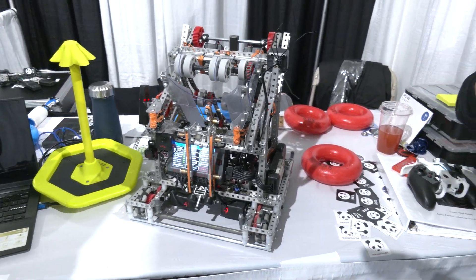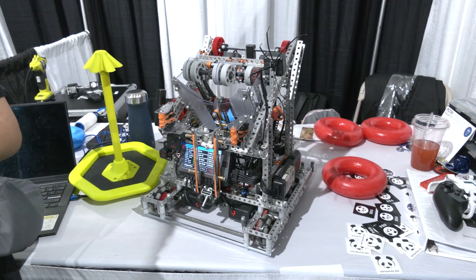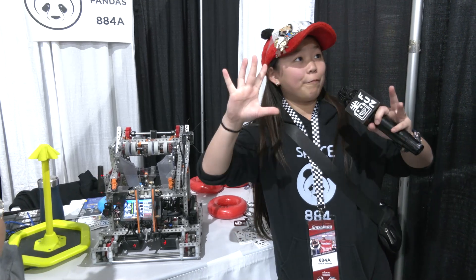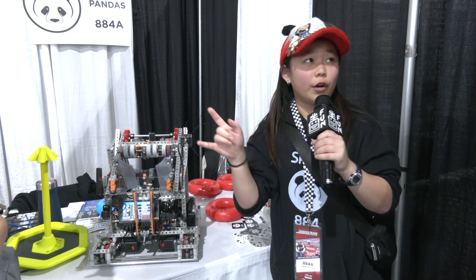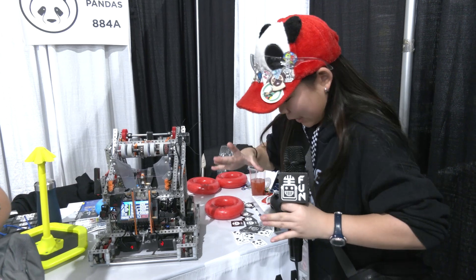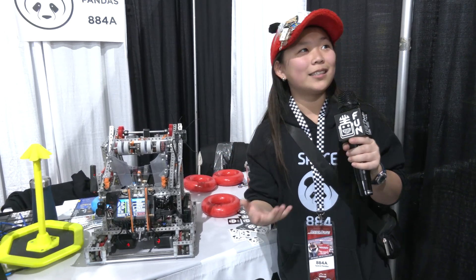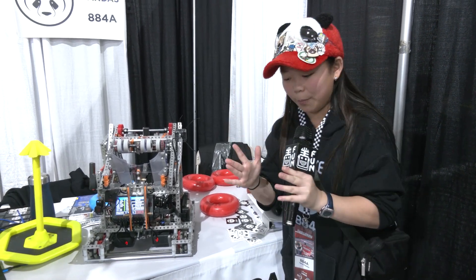Did you have any challenges using polycarb for structural elements, or any advice for teams who want to try it? Polycarb is really difficult to cut accurately. What we find works well is getting a piece of graph paper where each square is a quarter of an inch. You can scale and draw pieces on the polycarb, line it up, and trace out a shape. Then it's easy to hand cut from there, especially since we don't have laser cutters in our garage — we just use hand snippers. If you line it up with the graph paper, it's very accurate.